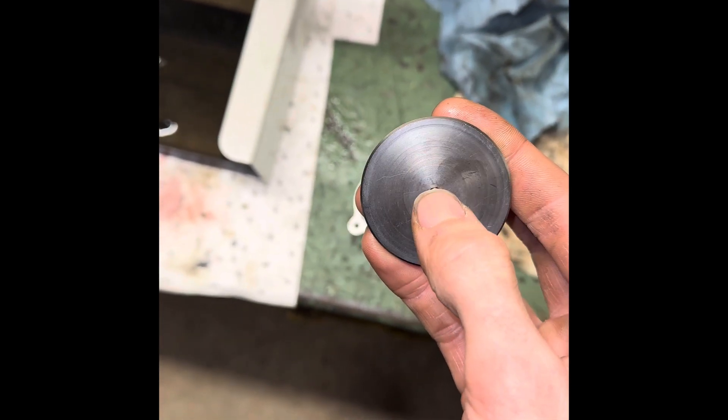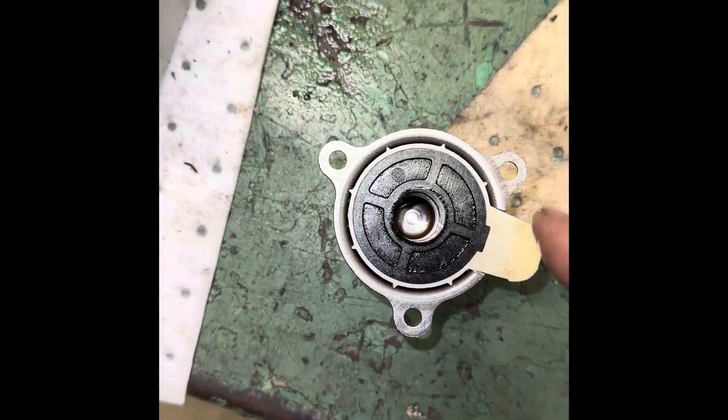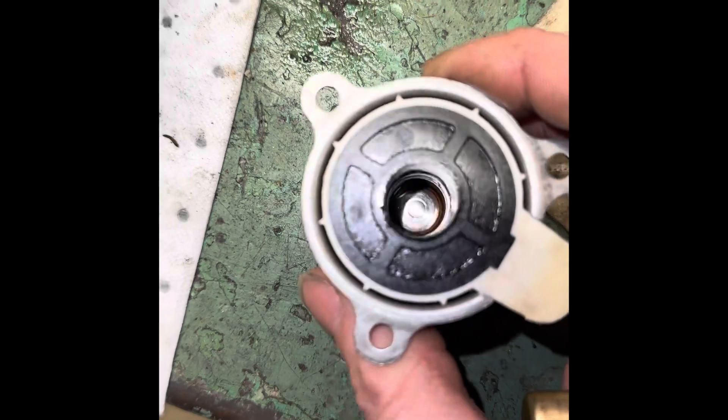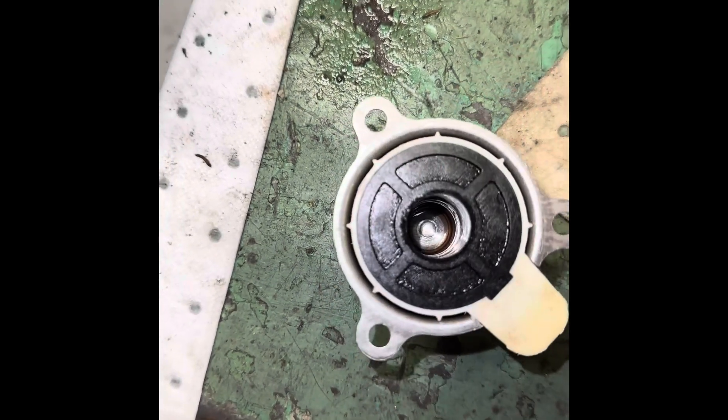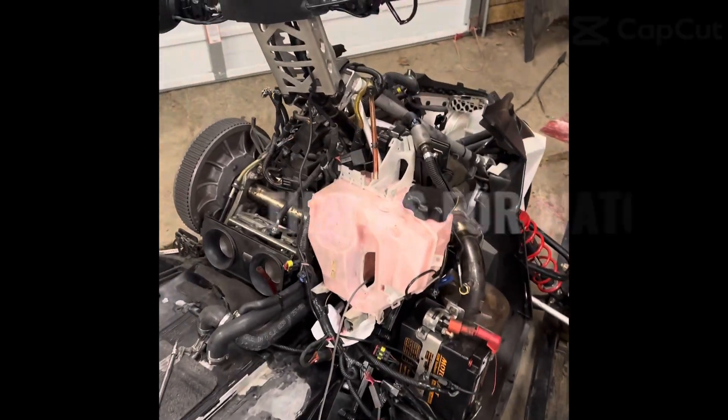Essentially the oil is leaking through that plunger and out around there — there's no seal whatsoever on this backside. You can see all the oil on the inside of there, which is not supposed to be like that. So I'm going to get a new pump today, put it in the sled, and hopefully have a good weekend riding.